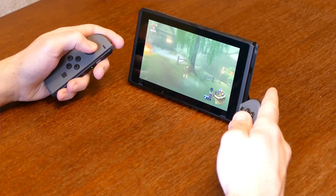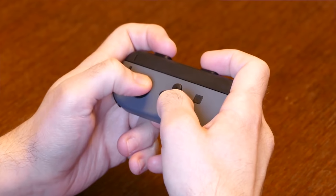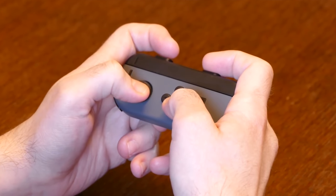For those of you out there that are big players of the Nintendo Switch, you likely have tried to play a multiplayer game with friends by taking off the Joy-Cons from the left and right and using them as individual controllers. Now if you remember my review a little while ago, I mentioned that while it was a cool feature, I just didn't like the way the controllers felt because they were kind of empty — really because they're just small and thin.